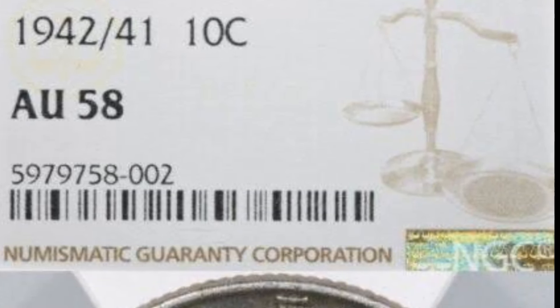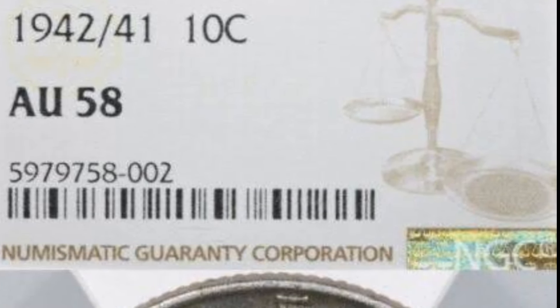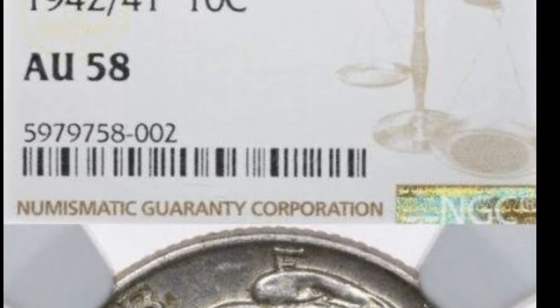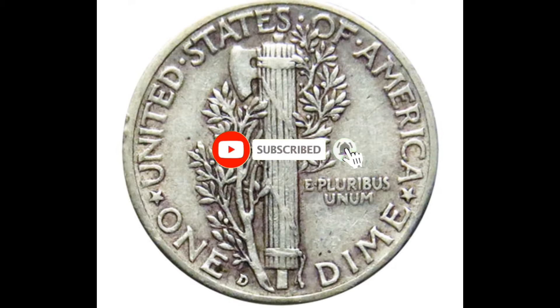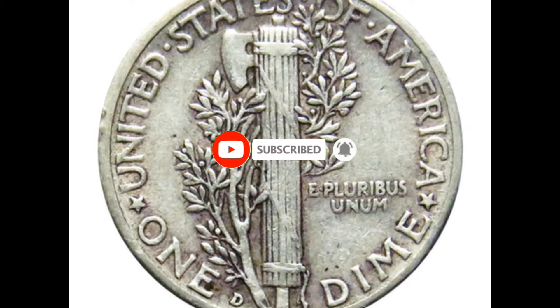The 1942 dime is a U.S. coin that was minted during World War II. The dime, officially known as the Winged Liberty Head Dime or Mercury Dime, was designed by Adolph A. Weinman and minted from 1916 to 1945.